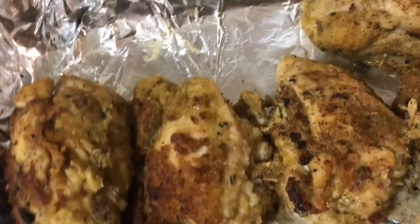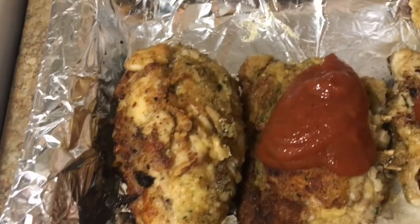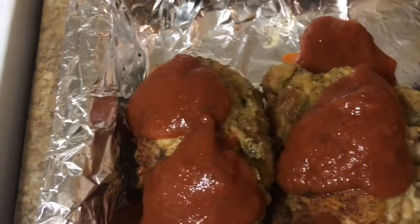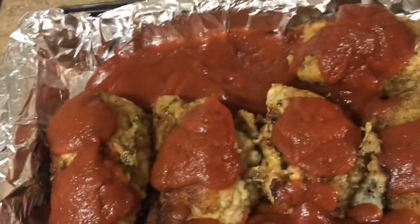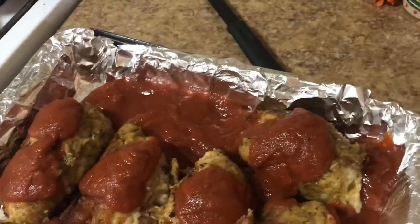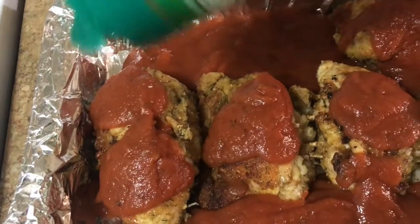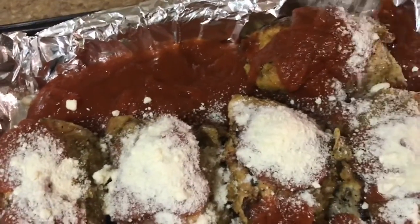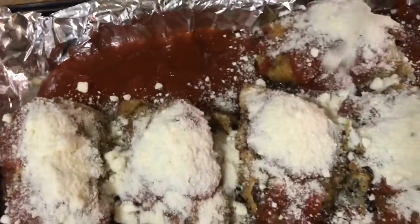You're gonna start adding your pasta sauce to your chicken. You can put a lot or as little as you want — my kids like a lot, so I usually put a bunch in the tray. Then you want to add your parmesan cheese. I usually add fresh parmesan but I don't have any because I use so much. I like a lot of cheese on everything, so I'm gonna add a lot of cheese.